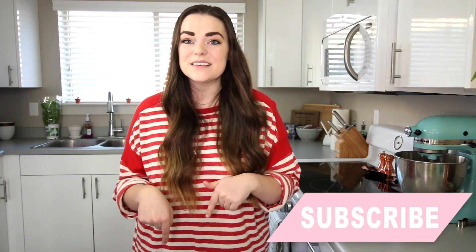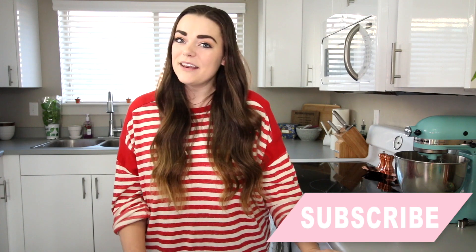But before we start this video, make sure to like and subscribe and comment down below letting me know what your Valentine's plans are, and let's get on to the video.